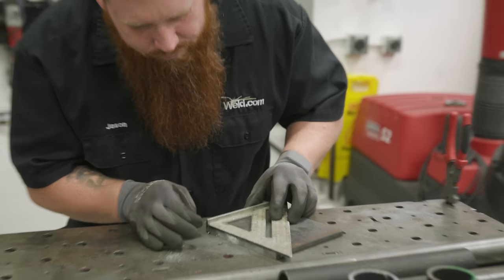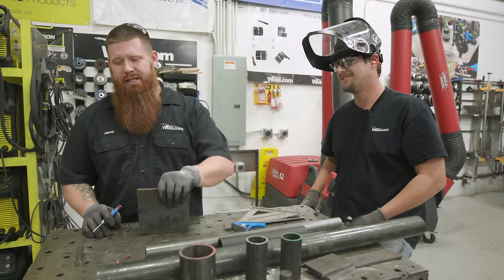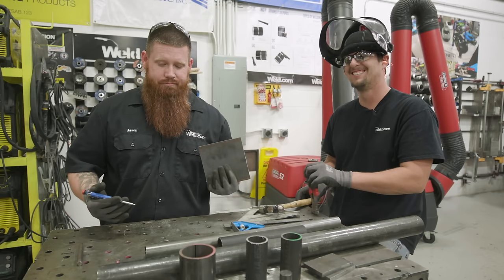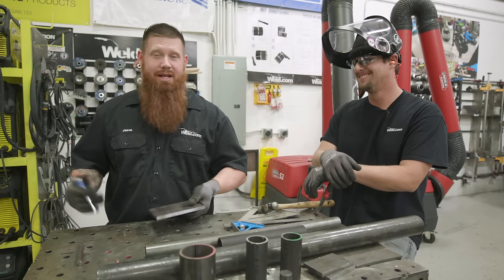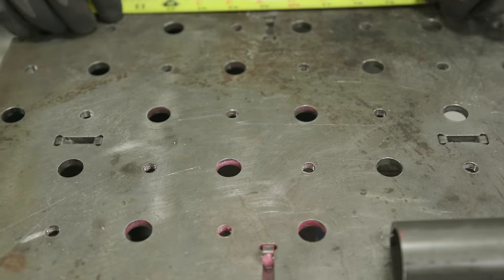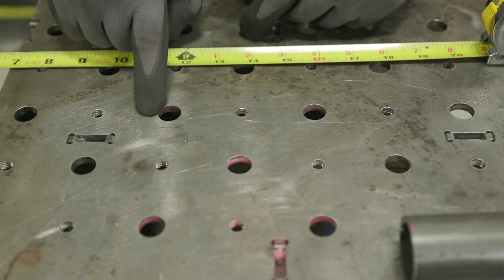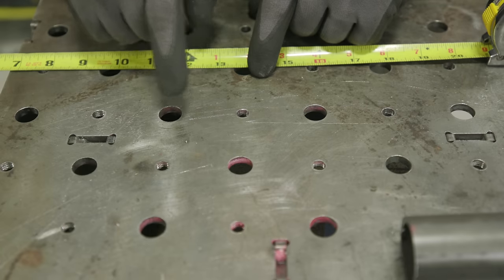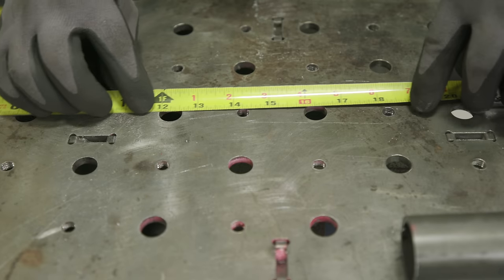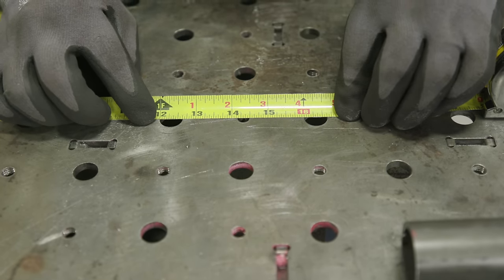Mike has all the pieces cut up to the appropriate lengths and sizes. I'm going to lay out a base plate to match the hole pattern that we have in our table. You don't have to do this step - you can weld it to your table, clamp it, whatever the case may be. I'm going to drill this out so we'll be able to remove it whenever we need it out of the way. I need to find the center-to-center spacing of the holes on the table. I can measure from the outside of one hole to the inside of the adjacent hole - since they're the same diameter, that gives me center-to-center. I'm measuring and I have four inches center-to-center.